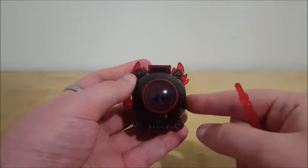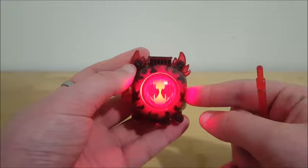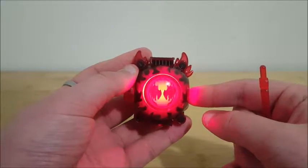You can hold it in, it starts flashing, flashing, and you get some fire noises.